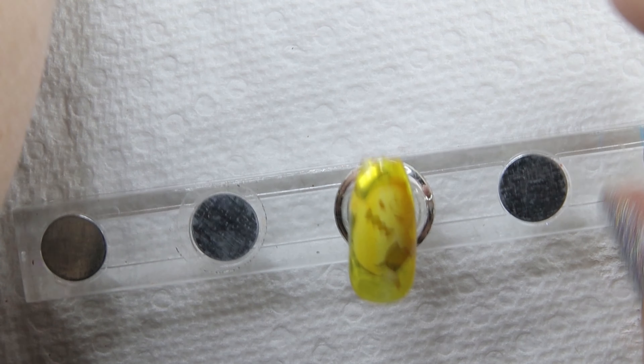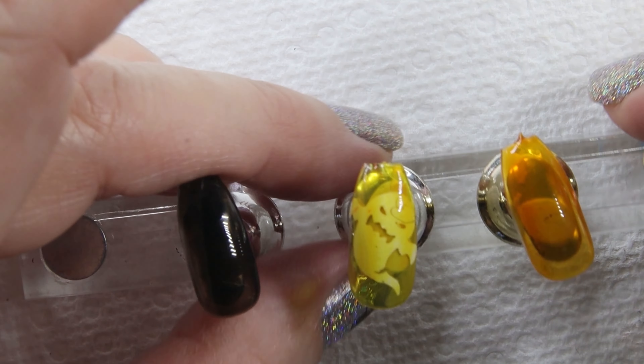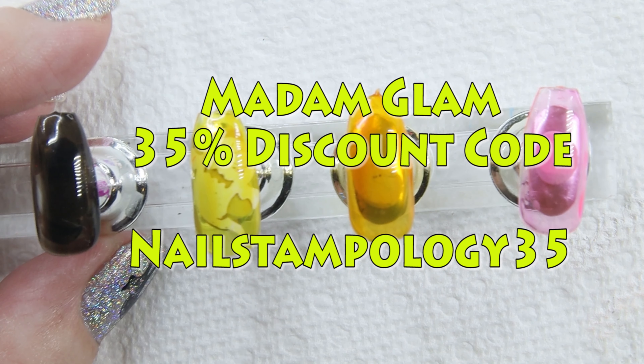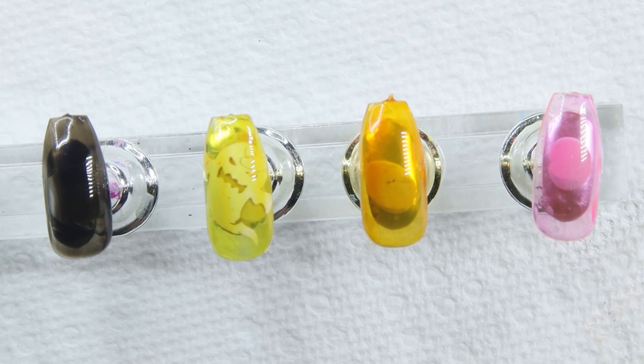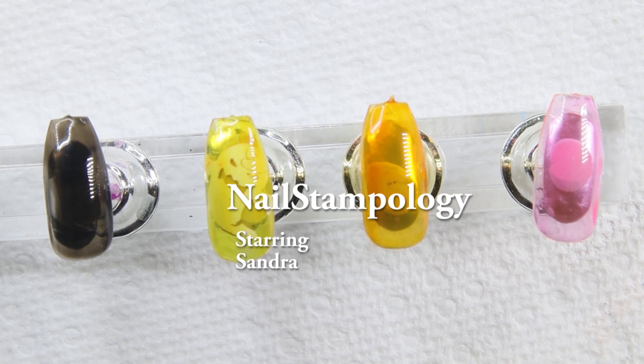I really like these translucent polishes from Madam Glam. They're very pretty and I think they would be just great by themselves on a nail — I just love that look. Thanks again to Madam Glam for the polishes to show your product, and I hope you enjoyed this video. Thanks for watching.